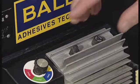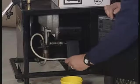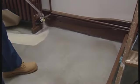Start the pump for a few seconds to prime the system, then perform a test spray to ensure you're happy with the pump setting and adhesive coverage. You're now ready to spray.